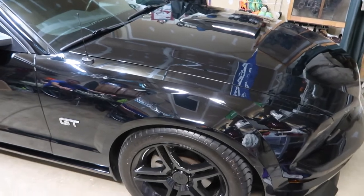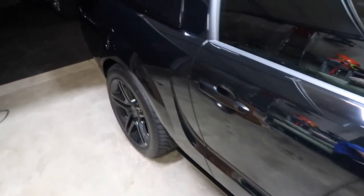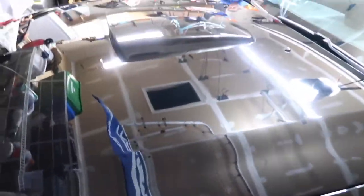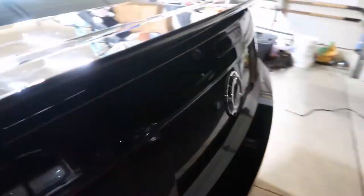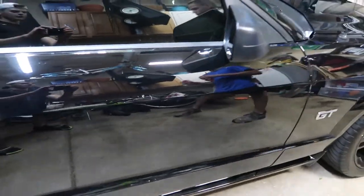We just finished up the finishing compound, and this is four hours later. It is like a mirror - it is so shiny and so clean. I'd say 90% of the swirl marks are out of my car. Look at the reflection - you can see everything on the wall, you can see me with the camera. It came out incredible. This is what just a little bit of work and some time will get you - great results. Just take your time, pay attention to what you're doing, don't rush through it, and you're going to get amazing results.